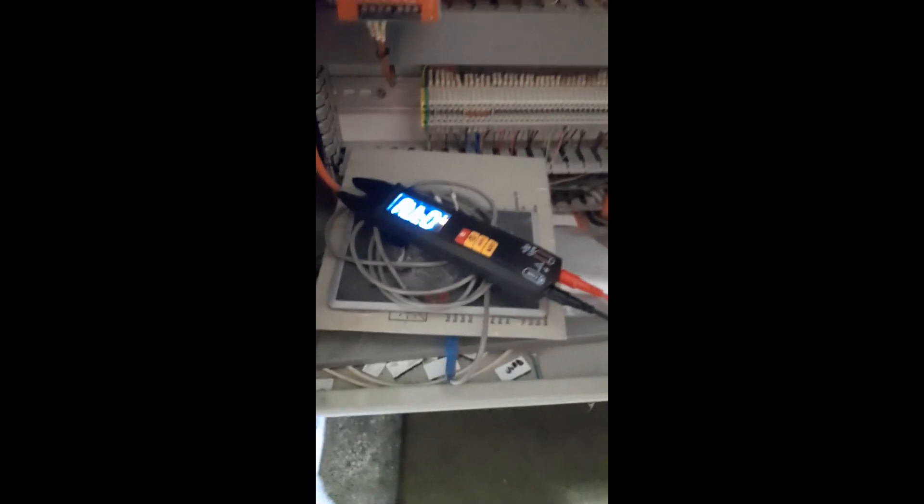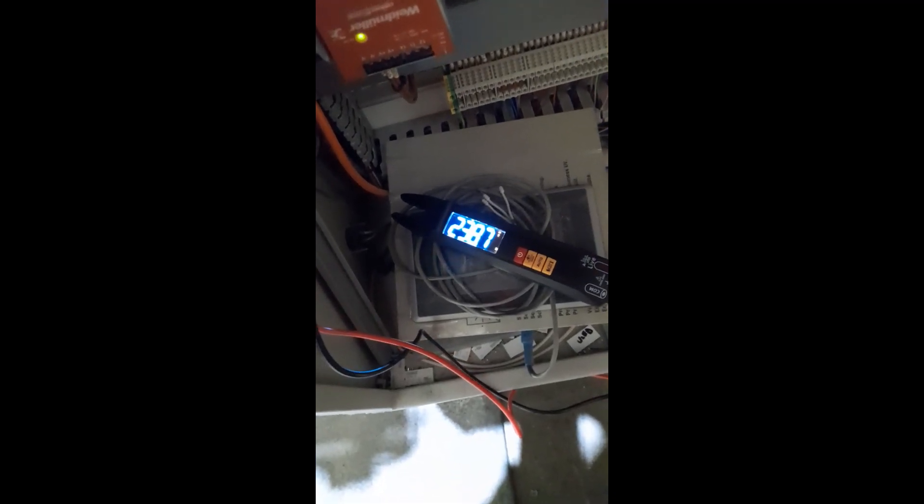Switching back into auto, I connect to earth — there's plenty of framework around. Getting onto the top of one of the breakers, it automatically switched to 238.7 volts, which is about right. And if I short the two probes together, it automatically switches to continuity — that's pretty cool.